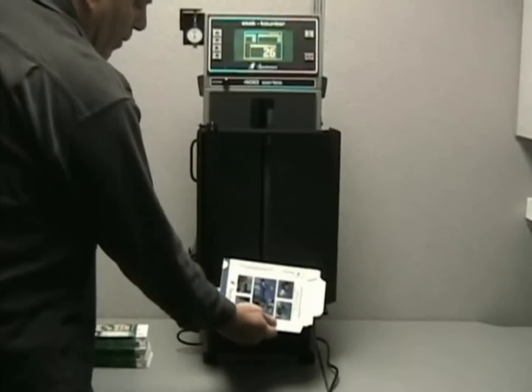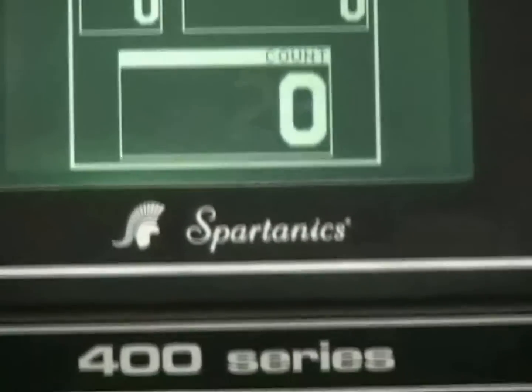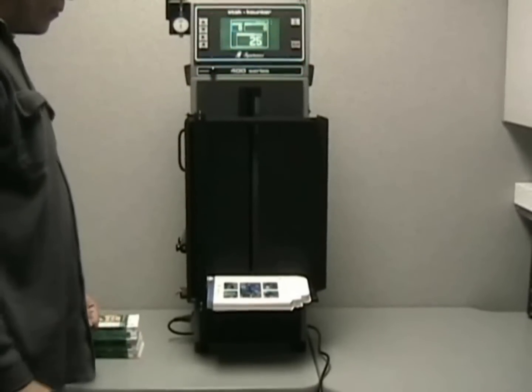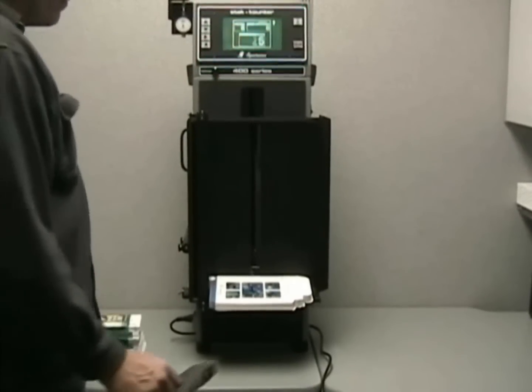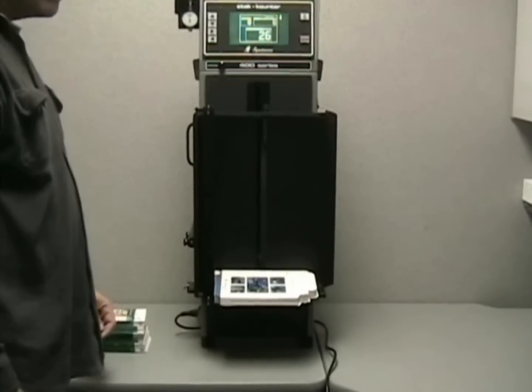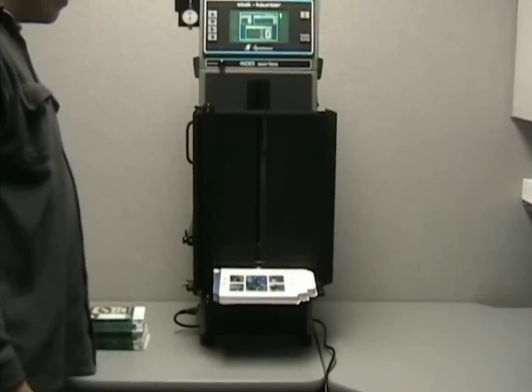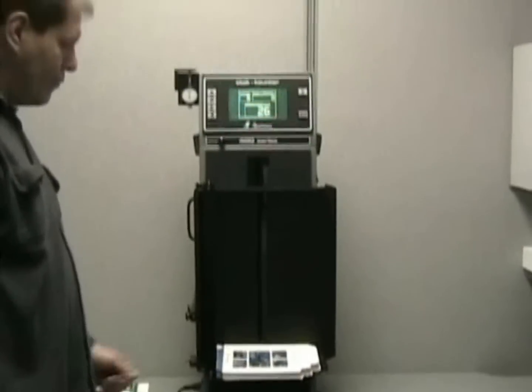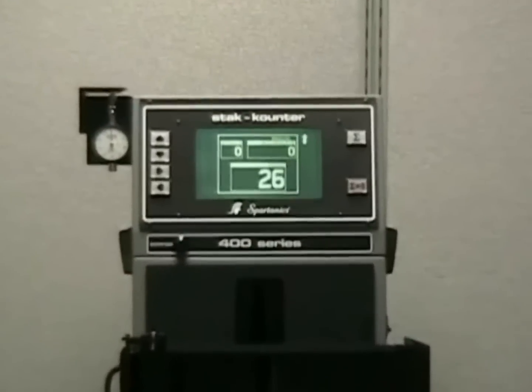If we remove one, we'll see the count go down to twenty-five. For different sizes of material, different tables and setup features are available. The mini tray you see here is designed for smaller folding cartons. It can be tilted back so that smaller spongy materials will not fall forward when you stack them more than three inches tall.